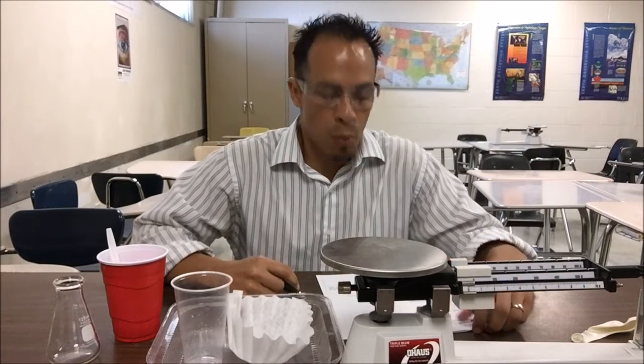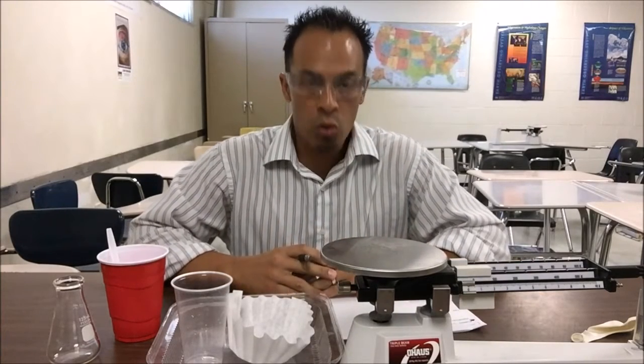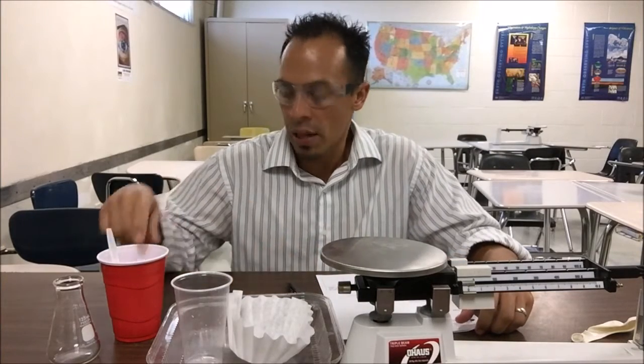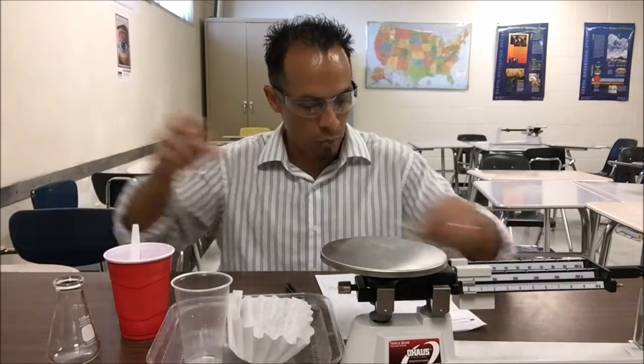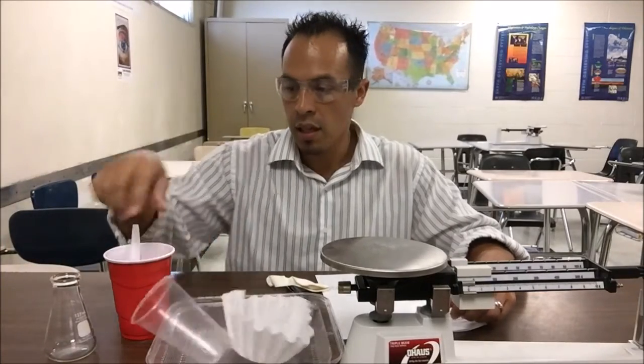We're going to talk about how to prepare for the law of conservation of mass lab, the open and closed system. First off, we have a couple materials to look through: we've got the baking soda, the red cup, vinegar, a balloon, a flask, and a spoon.